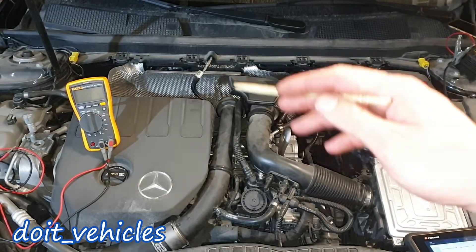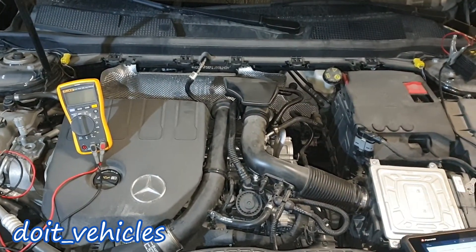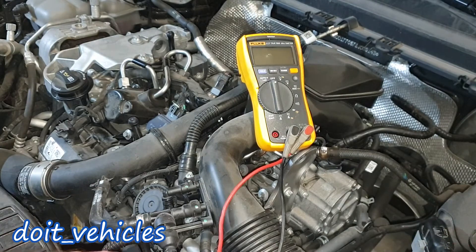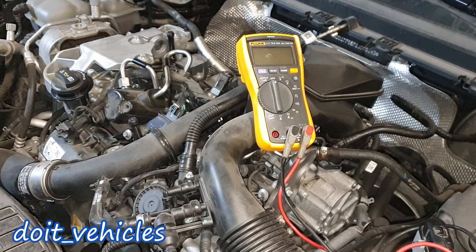Next let's go ahead and check the voltage values you have to read at the connectors of these MAP sensors. The ignition is on and you can already notice that the throttle body is not being activated — you cannot hear the flap — basically the duty cycle on the throttle body, and that's something new.